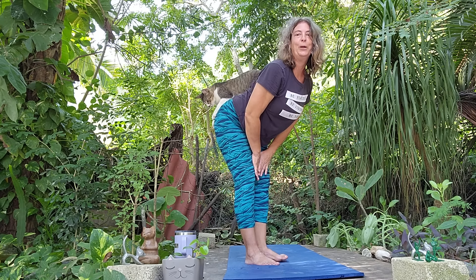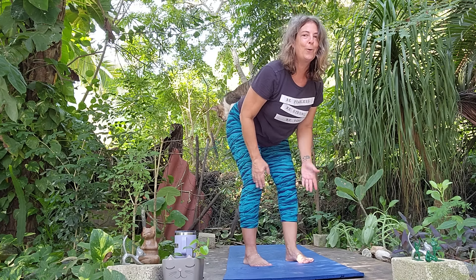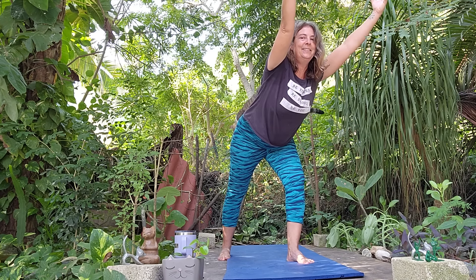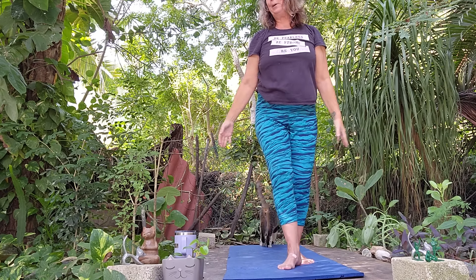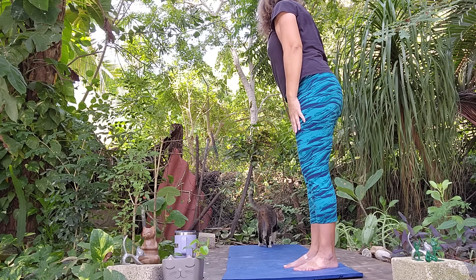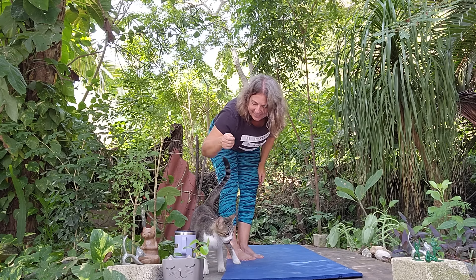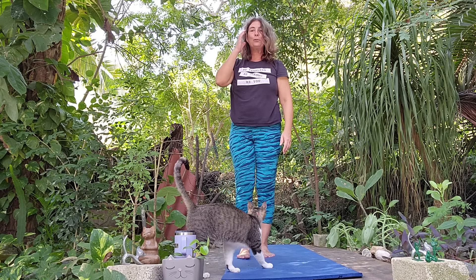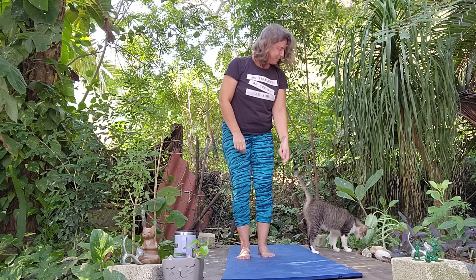Then we'll roll up to mountain pose — here we are, there's our Star. We're going to take a Warrior One left foot forward, nice deep inhale and exhale. Then we'll come back to mountain pose. Thank you Star for the a-meowsing practice — give him some pets! Thank you for joining us today, namaste or na-meowsing!